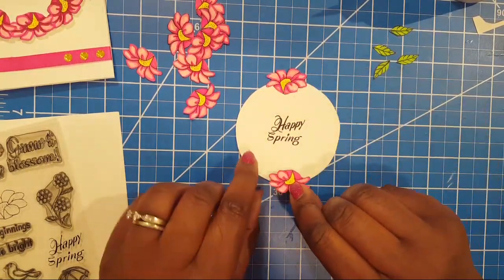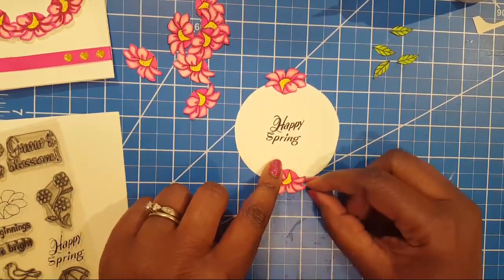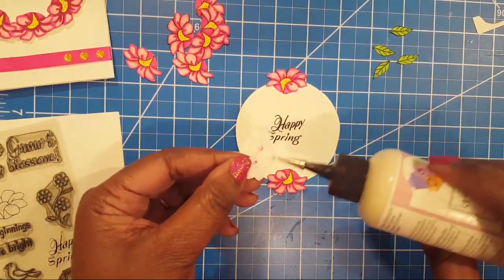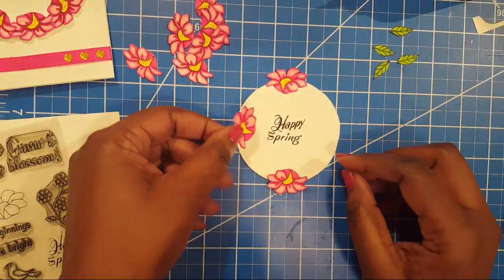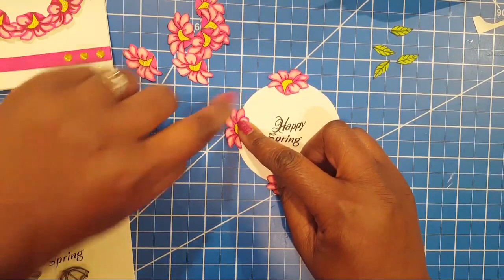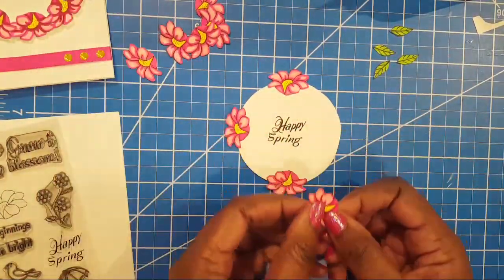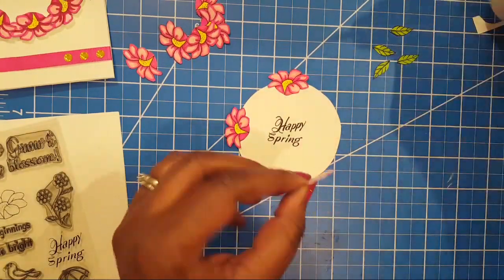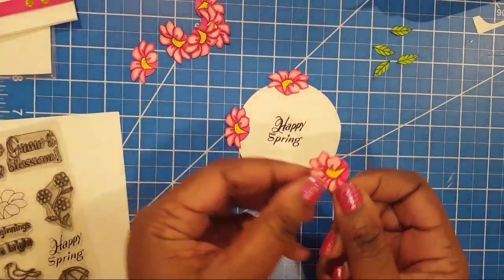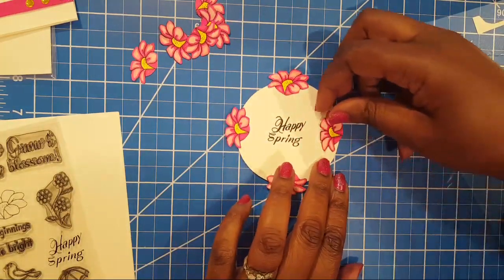I'm taking the other flower and placing it at the bottom, filling it in. Someone says how cute it would be to have the flowers as hair on a face like a Cabbage Patch kid! I'm taking the petal and lining it up against the circle edge — that way it looks like a nice even circle. Y'all went wild over this card, so I thought I'd show you live.